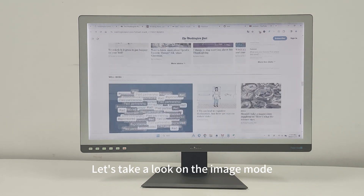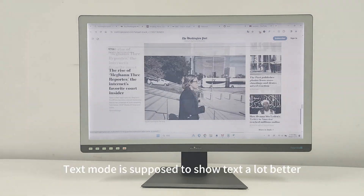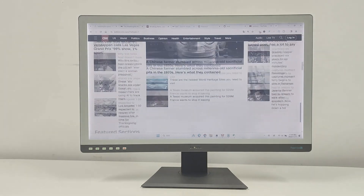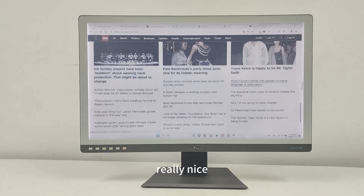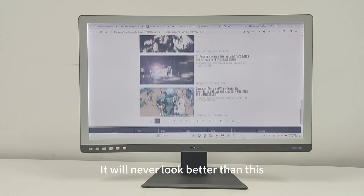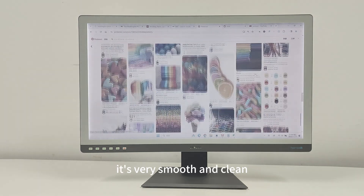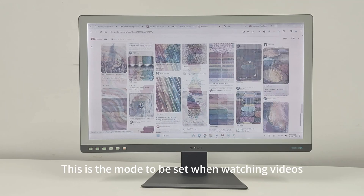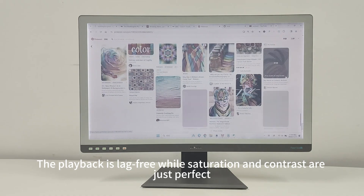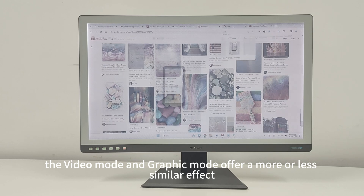Let's take a look at the image mode — when scanning around up and down, it performs well. Text mode shows text much better; you can scroll and the text looks really, really nice. In graphic mode, this is the best-looking mode — it will never look better than this. Cycling between things is very smooth and clean. Then there's video mode, the mode to use when watching videos. Playback is lag-free while saturation and contrast are just perfect. Notably, video mode and graphic mode offer a similar effect, so both work nicely for watching videos.